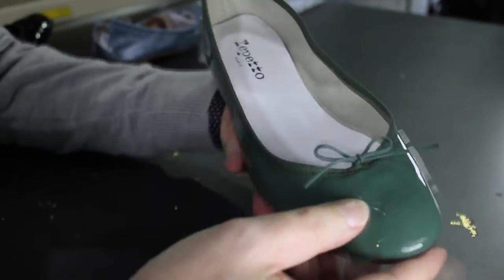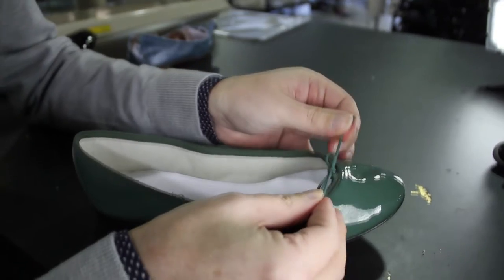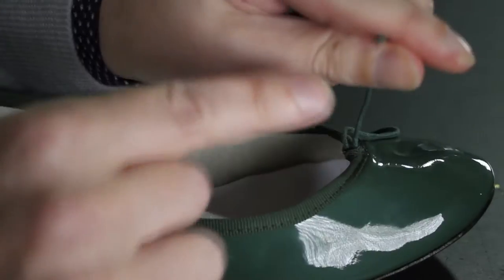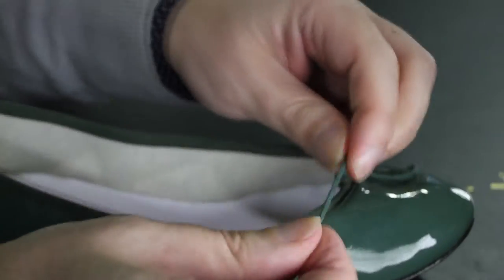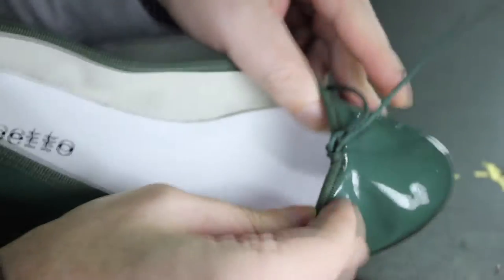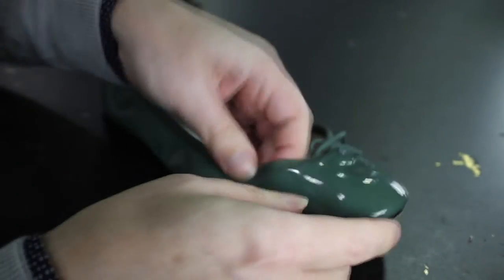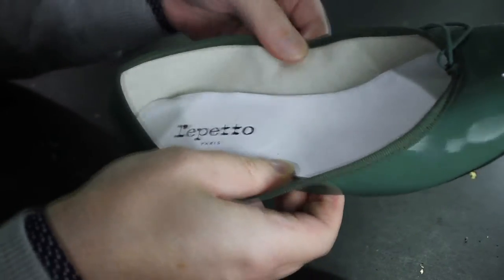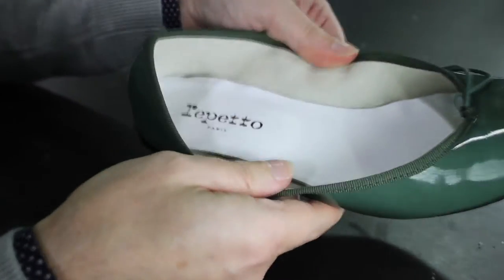So we have our Repetto flats here. They have a little tight front, like the block shoes do. No ends. The block ones are elastic and the Repetto ones have no stretch in there. They're a bit stiffer. These shoes generally have a cheapness about them that you don't get in the block shoes.